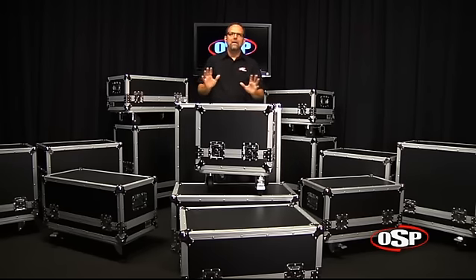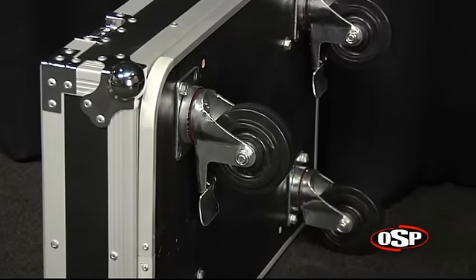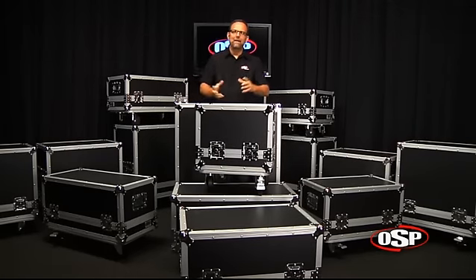They all have some features in common. Beginning from the ground up, we've got 4-inch casters at the bottom. Two of those casters have locking brakes on them to allow you to get this amp case to stay in place. You might even want to have the amplifier resting in the bottom part of the case.